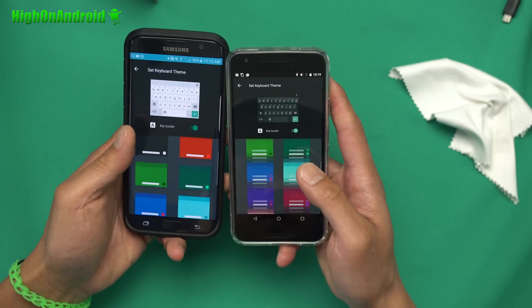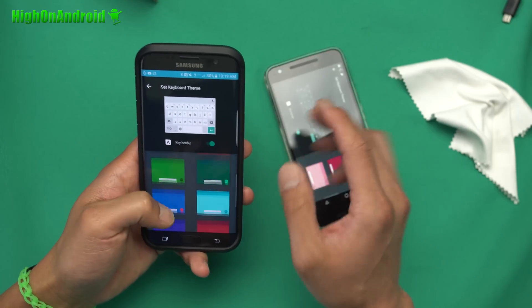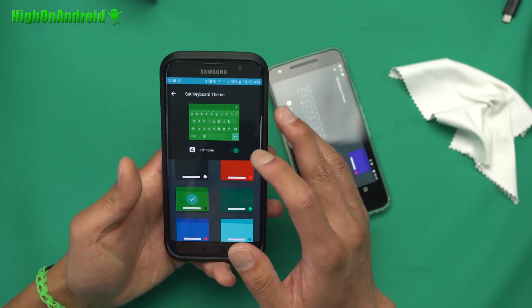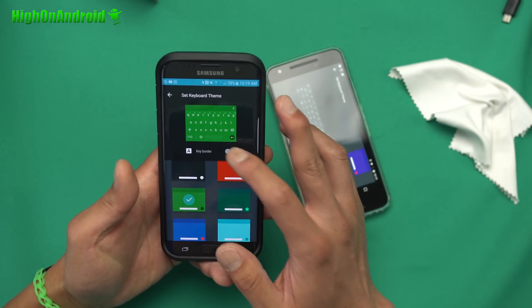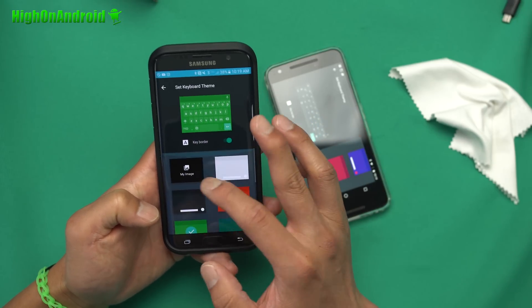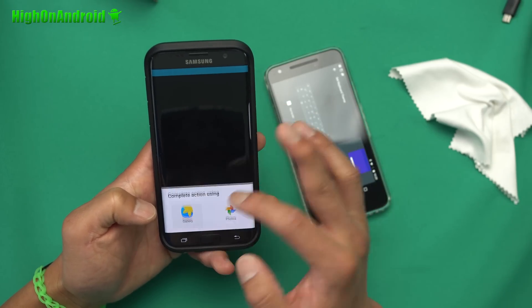For example, if you want to do different colors, you can do all these different colors. Of course, I like green, so I'm gonna set green. You can also change the keyboard border like that. And you get that nice green effect. Now you can also set it to your custom image, which is really cool.